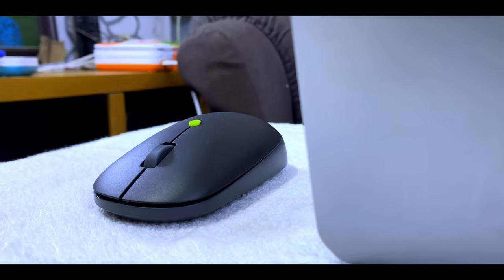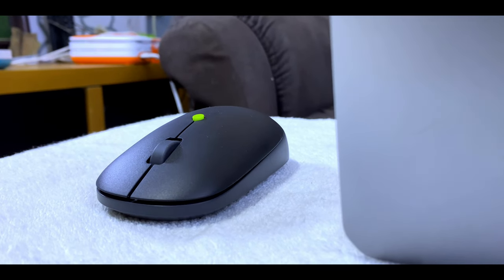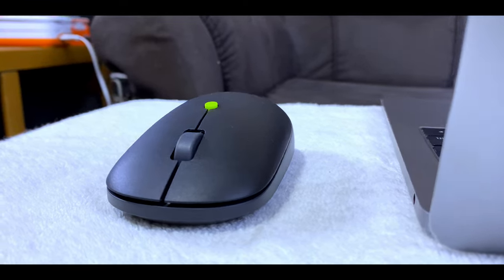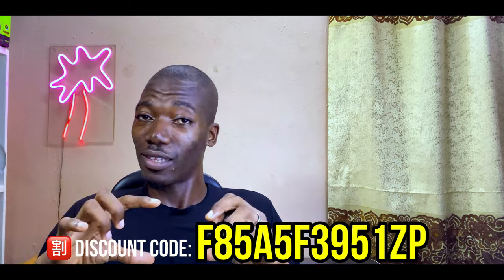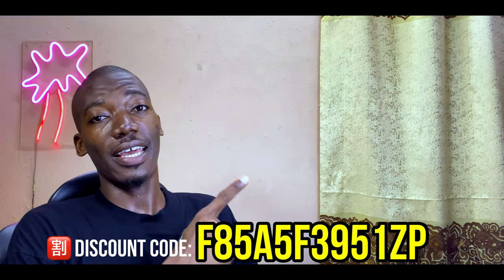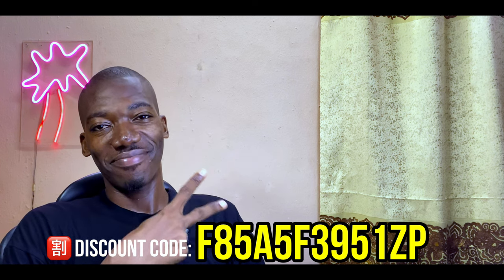For working range, Orimo claims up to 8 meters, but during my testing it only reliably worked within about 2 meters (7 feet). That said, most users will be using this on or near their desk, so it's not a major concern. Overall, at 6,500 Naira, this is a real deal. You can get it even cheaper with the discount code shown on screen. See you in the next one — bye for now!